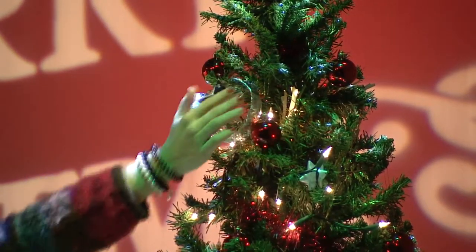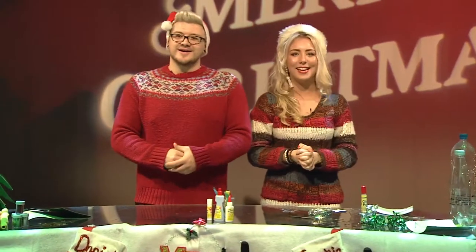Wow Sophie, they look lovely. I know, thank you. That looks good doesn't it? Now our next craft is by Charlotte Francis, aged 11, from Blackburn. This week she'll be making her very own Christmas tree stocking, so let's have a look at how she got on.